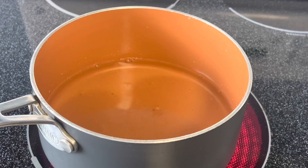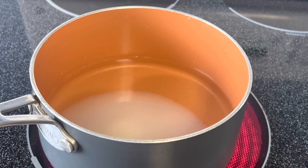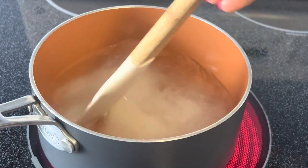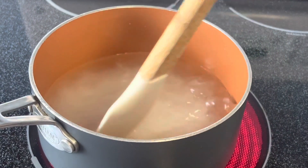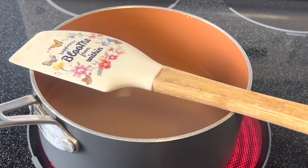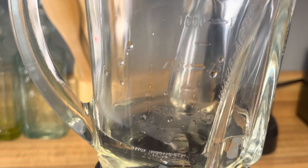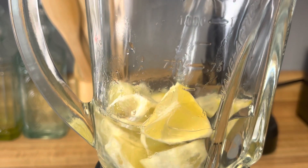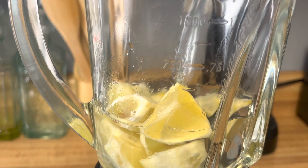We'll start by making simple syrup. Simple syrup is literally just what it sounds like — it's just sugar and water, equal parts. Simmer it till everything dissolves, let it cool, and that's it. Simple syrup is born. Super easy. And you can flavor it too — you can add vanilla, it's up to you — but we're just doing simple syrup today.